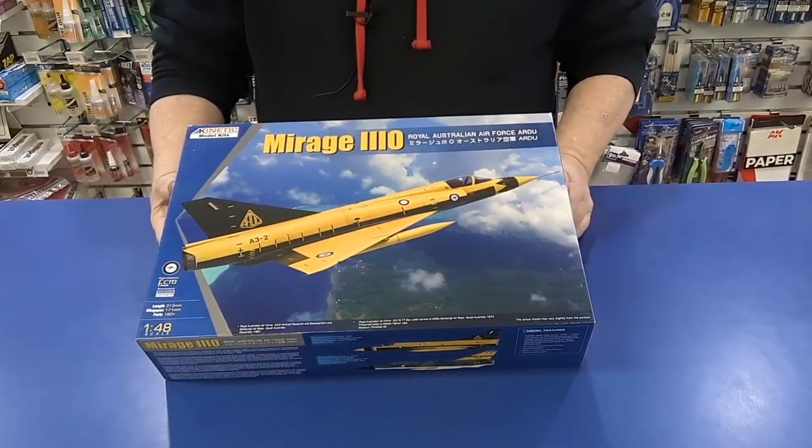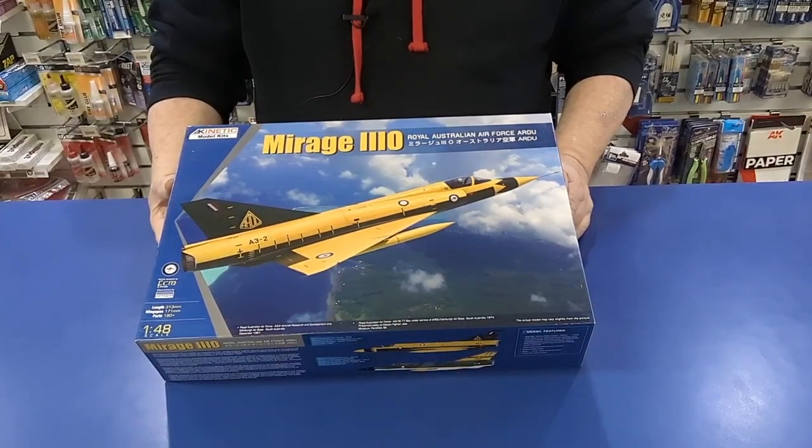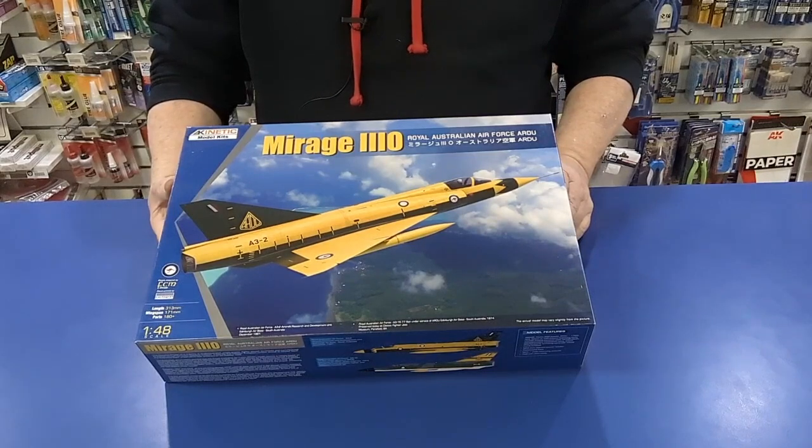Now I've already read a couple of reviews with people saying the box art's wrong. Well, the box art is wrong — they've sort of mismatched a couple of Mirages together. But the actual kit, all the detail, the colour guides and everything else are correct for the Australian Mirage 3O.